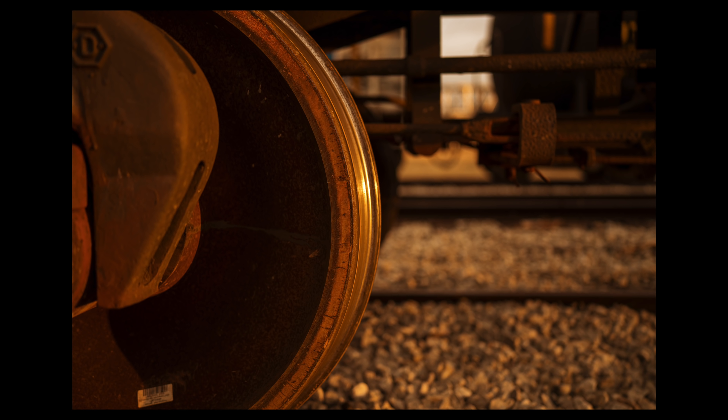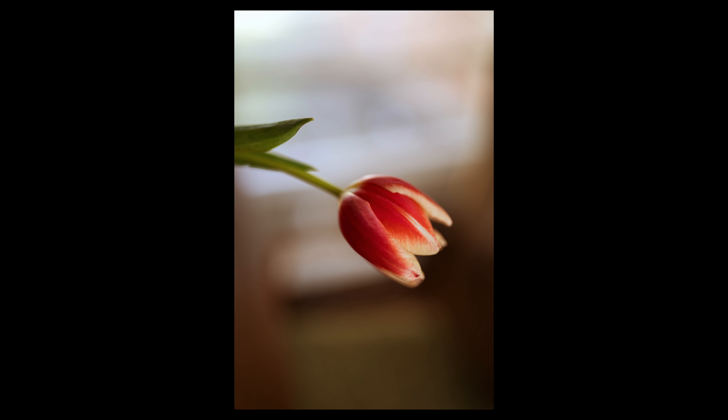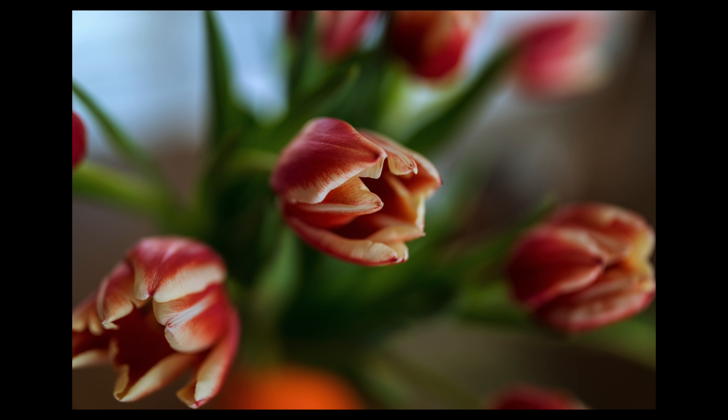In my testing with this pre-release version of the 35mm G Master, I think they've done an outstanding job. Minimum focus distance on this lens is 10.6 inches — not quite a macro lens, but it gives you great versatility for close-ups on subjects or even portraits.